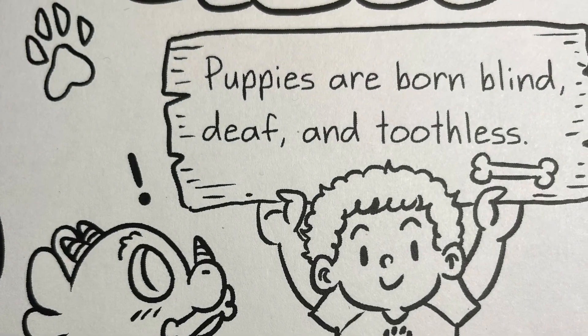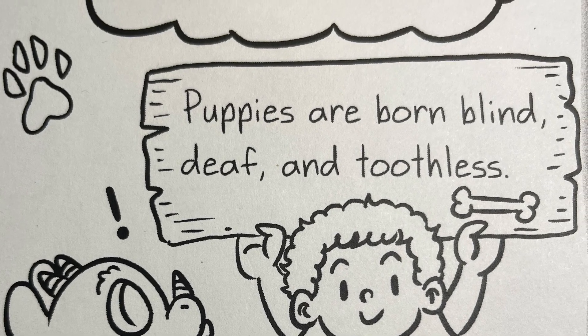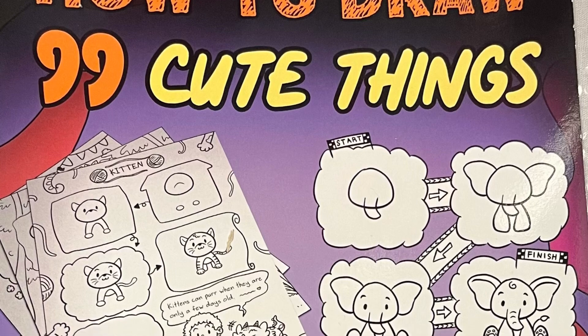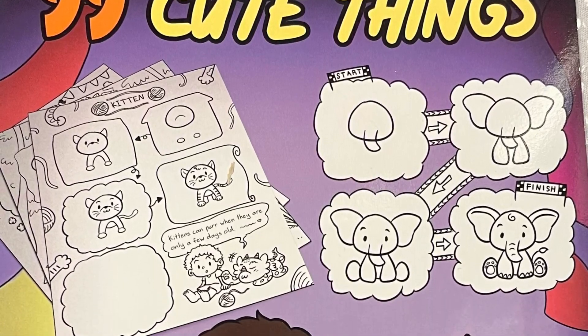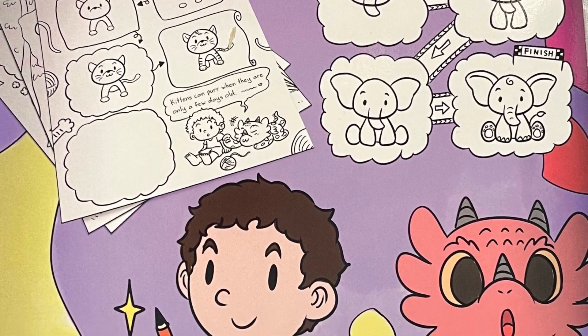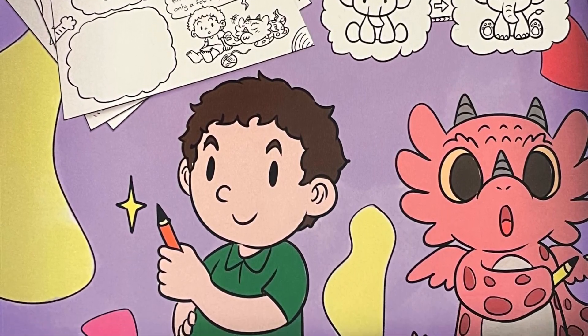Fun fact: Puppies are born blind, deaf, and toothless. Thank you for joining me on this drawing adventure today — Storytime with Lynn, How to Draw 99 Cute Things by Steve Herman. I can't wait to see what you guys make.